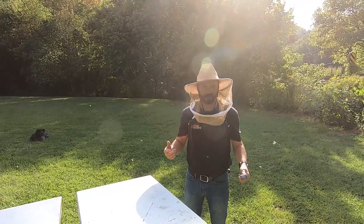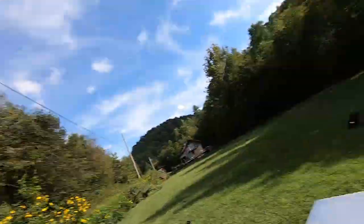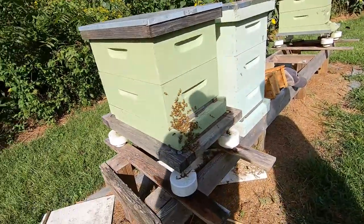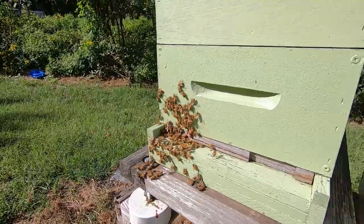I didn't get stung — I guess that's a good day. Check out the little swarm right here at the front — that's pretty cool. They're like, hey, let me back in. There's a good girl.